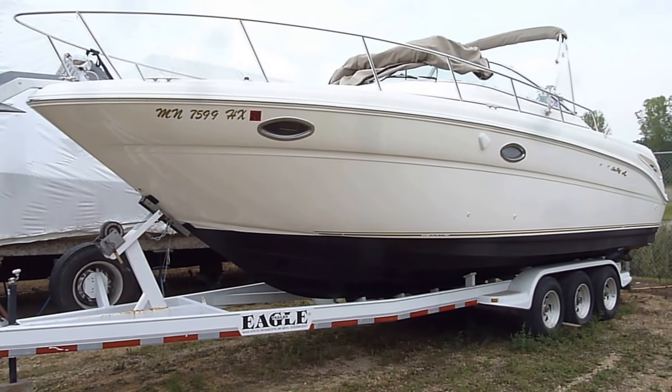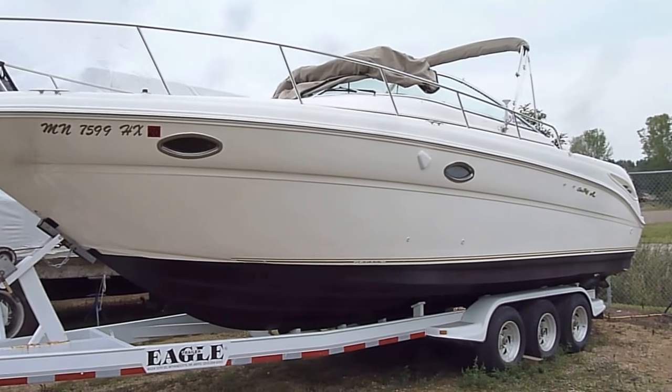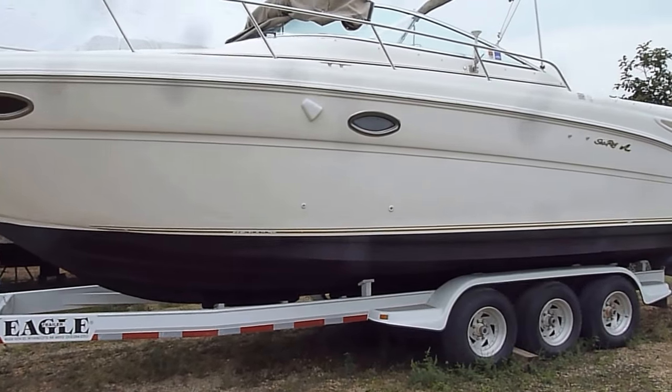Hi, Zach here at River Valley Marina. Wanted to give you a real quick video walkthrough of this good looking Sea Ray Amberjack 290 with a big triple axle Eagle trailer.